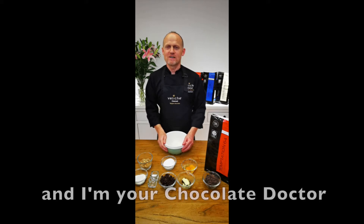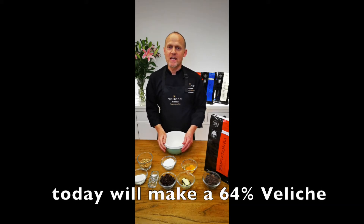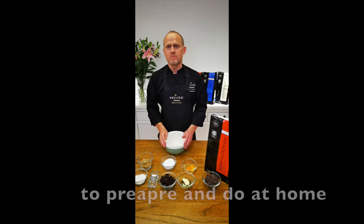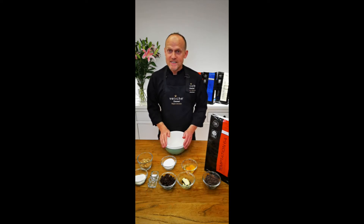Hello everyone, I'm Manfred and I'm your chocolate doctor. Today we make a double chocolate chip cookie which is easy to make at home. So let's get started.